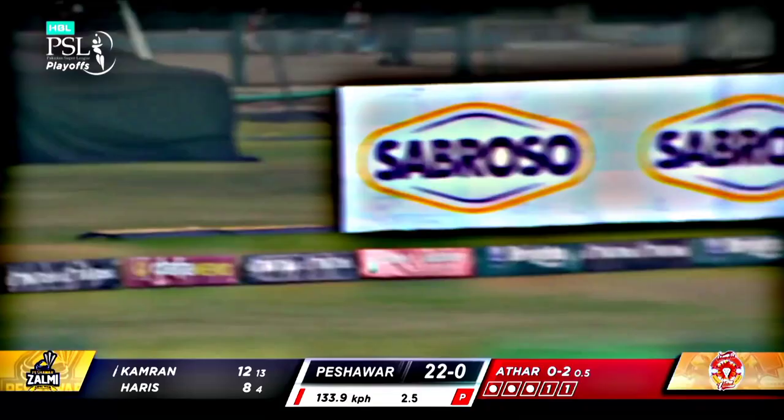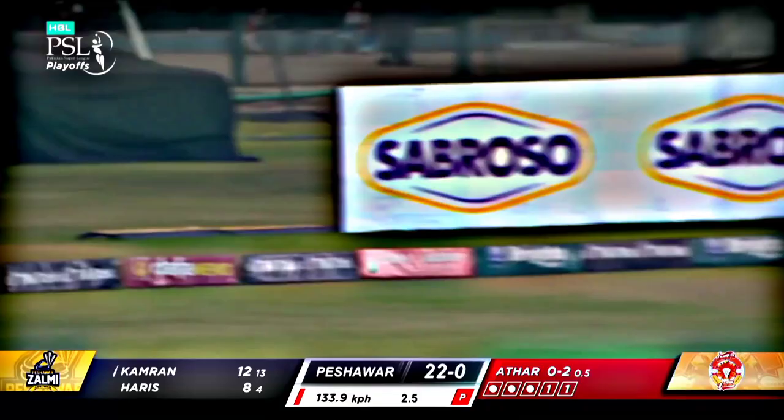Fahim Ashraf has done well with the new ball throughout the HBL PSL, and that isn't a bad delivery at all — just a quality shot over the top with strength. It's not going to go all the way, must be three bounces — that's what it is in the end, for a boundary to round it off, six off the over.